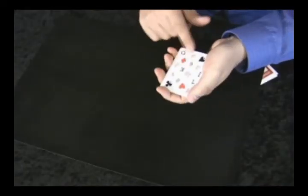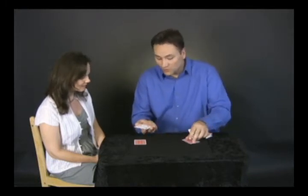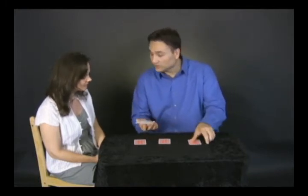Inside each of these cards is trapped a quarter of a deck of playing cards. For example, that's one quarter of a deck right there. I know it looks very thin, but there's another quarter over here, there's another quarter over here, and the final quarter is right here.